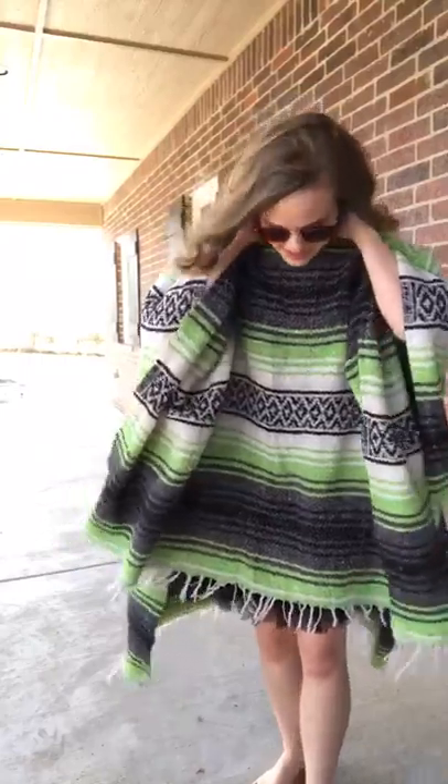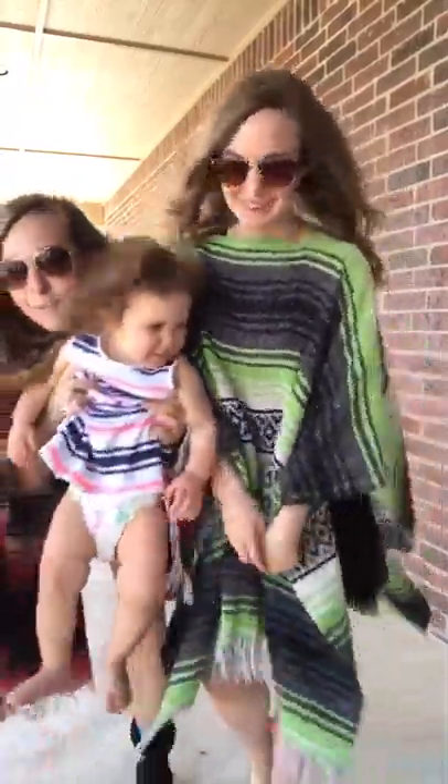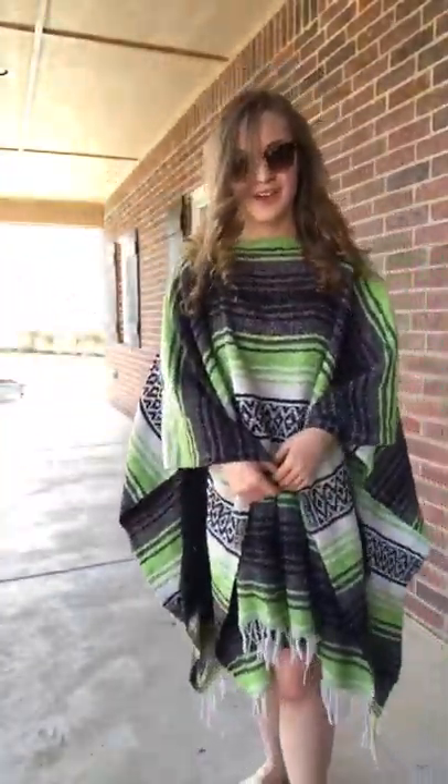You should, Nikki, you definitely should. Smile — I have to have glasses too. Yes. You look so cool. She kind of matches a little tiny bit. Thanks for watching — that's how you make a poncho.